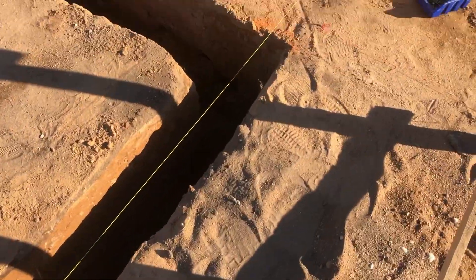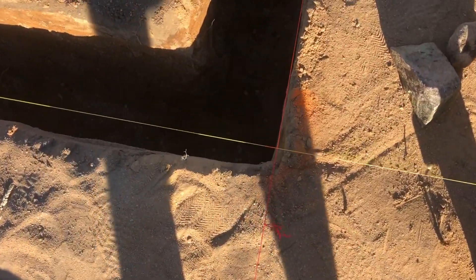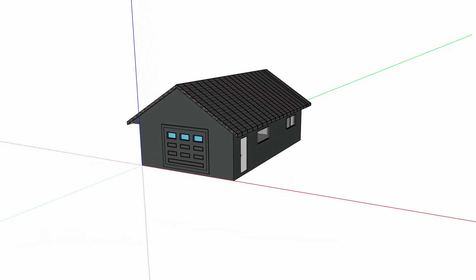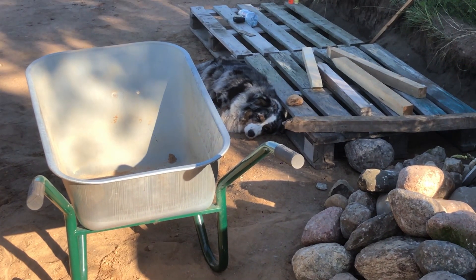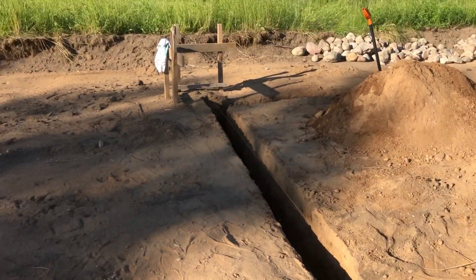After the excavator removed the top layer of the soil, we started digging the trench for the foundation. The size of this building is 6 by 10 meters, so we marked the perimeter with a string line and started digging. This process took probably half a day. We dug a trench of 60 centimeters deep and 20 centimeters wide.